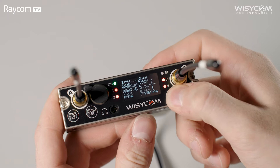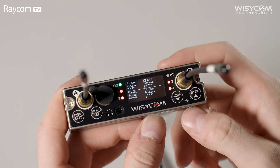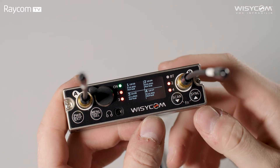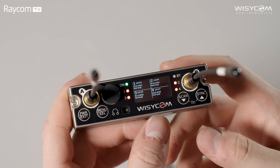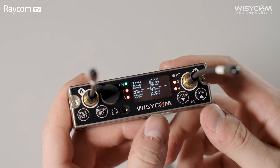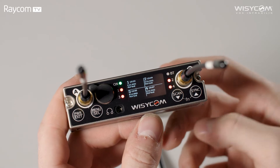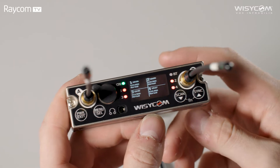Using the scan and sync buttons we have individual receiver pages that we can interrogate and view settings for. You'll no doubt notice the surrounding LEDs that give us a color-coded channel status at a glance — for example, green shows us connected and happy, blinking red shows frequency is out of filter, and red is not connected. So now I'm going to show you how to scan and sync your Wizicom transmitters to your MCR54.